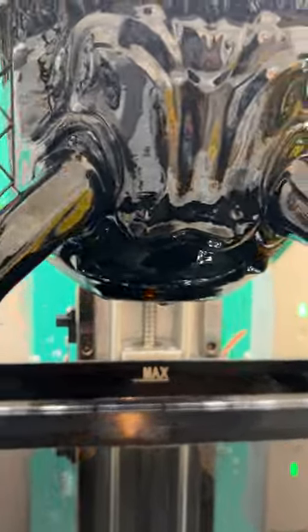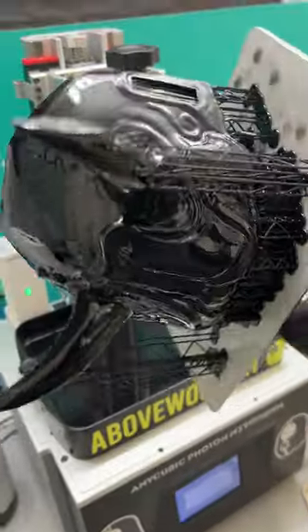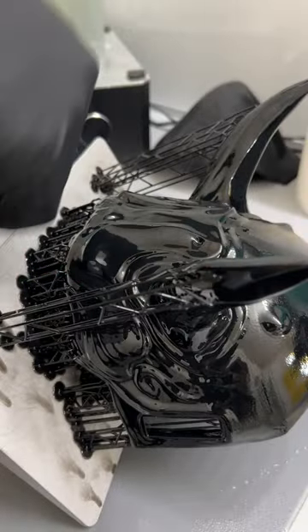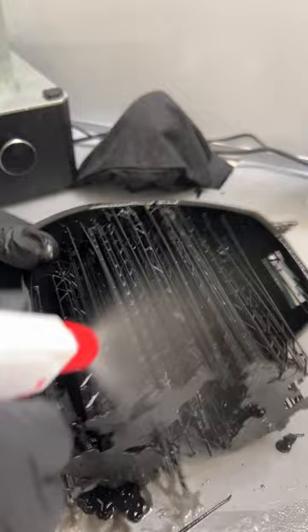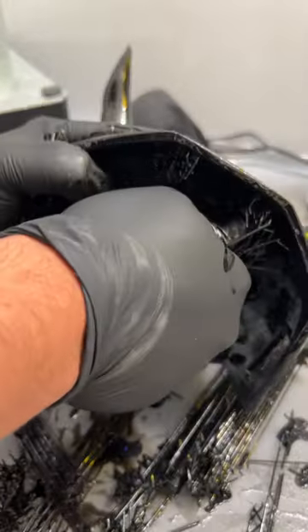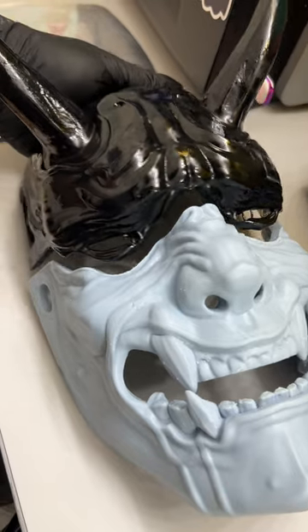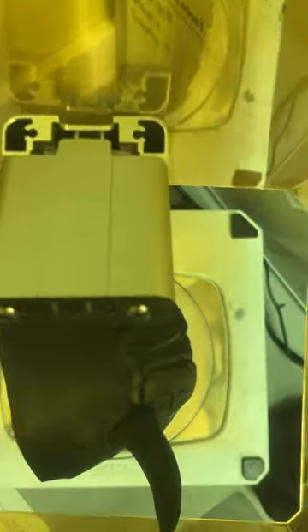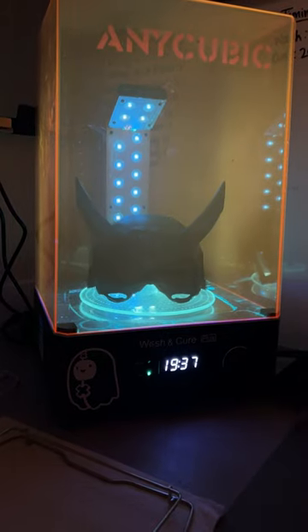The top half of the mask looks amazing. The pegs on the bottom, however, did not make it because I did not add supports to them. When I was first 3D printing, I was making a lot of mistakes and blaming it on the resin. The hard truth was, it's never ever the resin — it's your settings. That's why I make long videos on my YouTube channel on how to slice. I've made over 100 videos on how to process a 3D print. Now I'm going to show you how to put these two halves together.